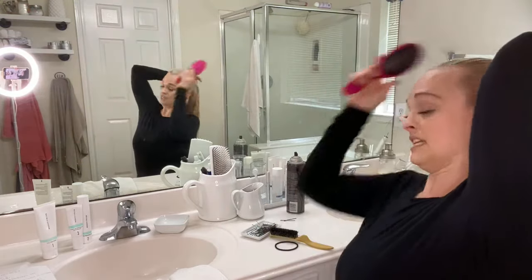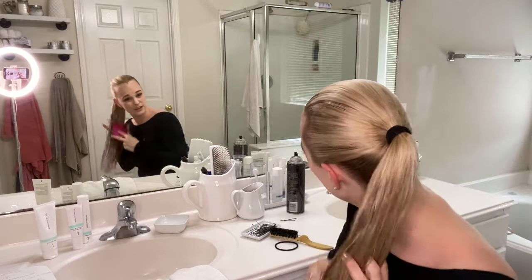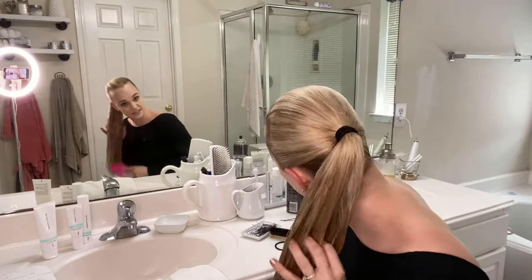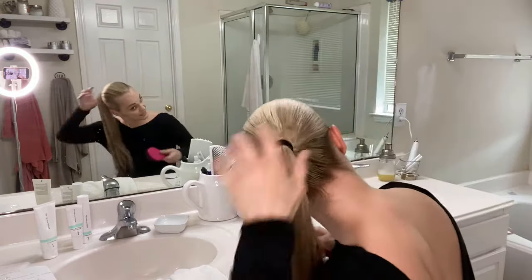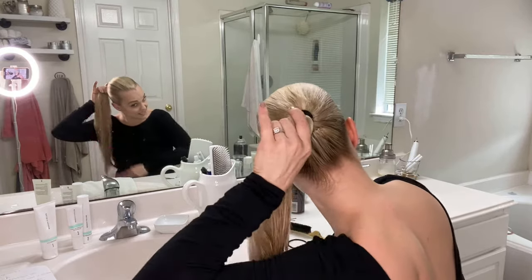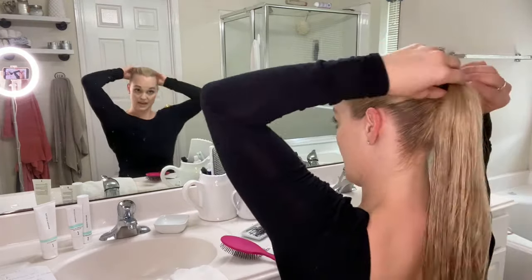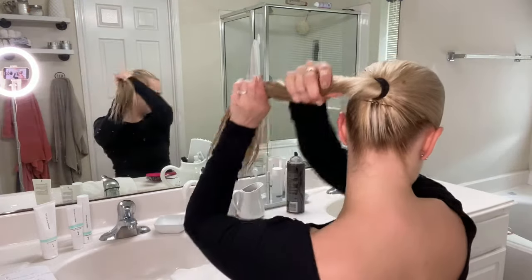So wet it, brush it. You can use a spray bottle — you don't necessarily have to put your head underneath the sink like I do. Once your hair is wet and brushed, make sure the ponytail is still nice and tight, as close to the head as possible. Now you just start twisting.